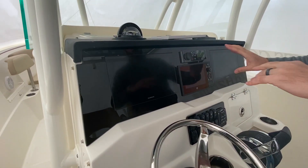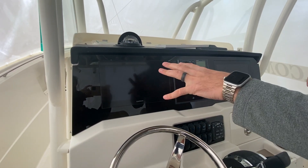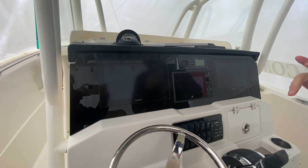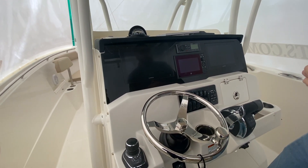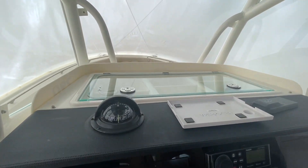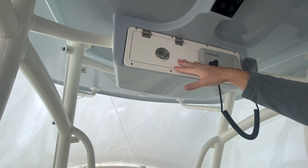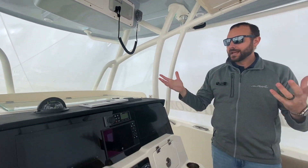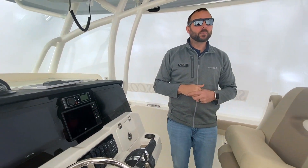Nice twin Garmin screen setup here, so if you are offshore you can have your maps and your radar. This boat does have radar and outriggers already equipped, so it's very well appointed and ready to take offshore and catch some fish. Nice storage area up front; they do give you the VHF radio up top, and then you also have another storage area up there just to throw stuff so it's not banging around when you're out.